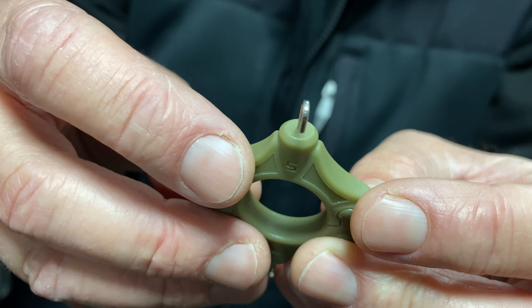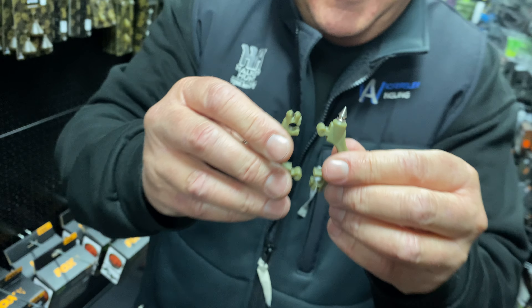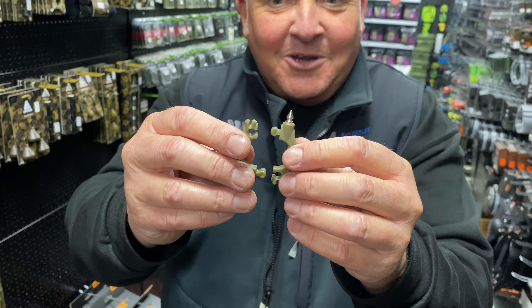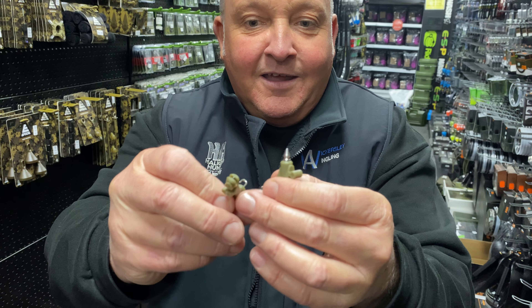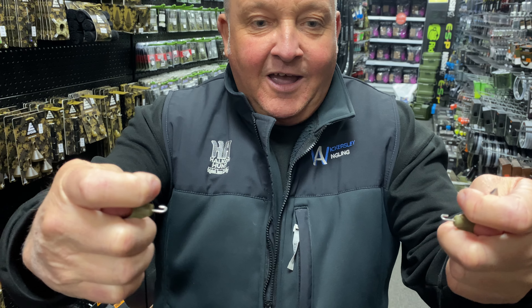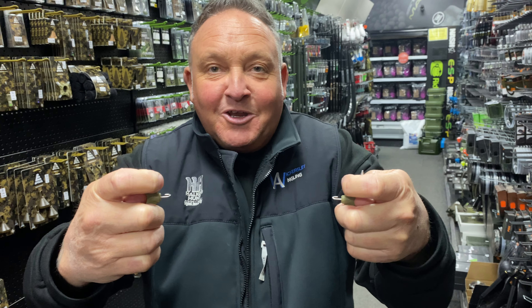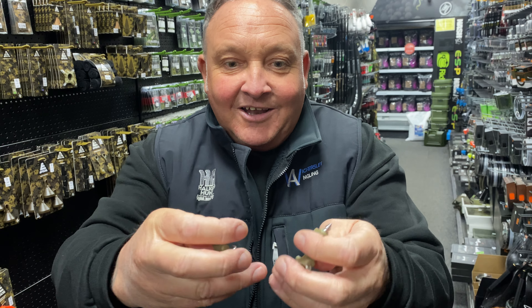What I like about this as well — look at this. My lad loves jigsaws, so look at that — it comes apart. Then you can go like that with your rig, steam it over your kettle, and you've got two rig pullers all in one, so you're not actually burning your hands.